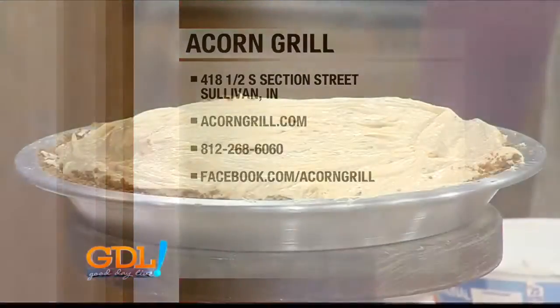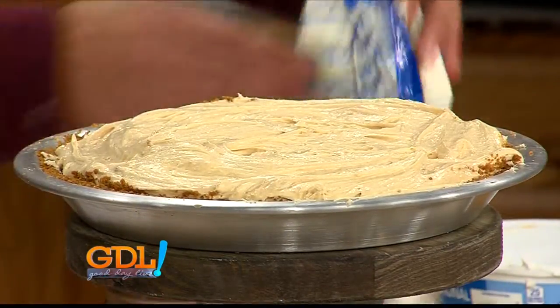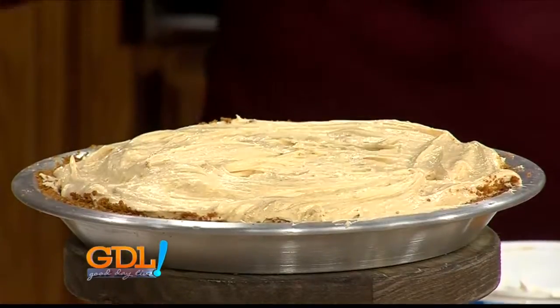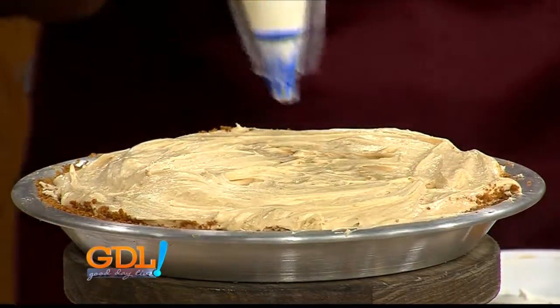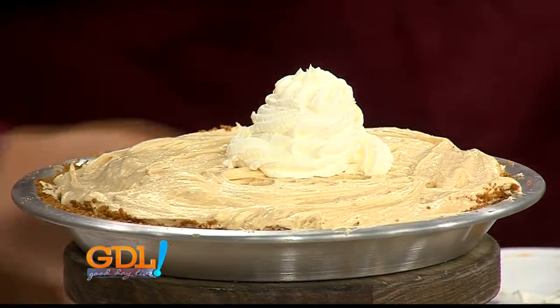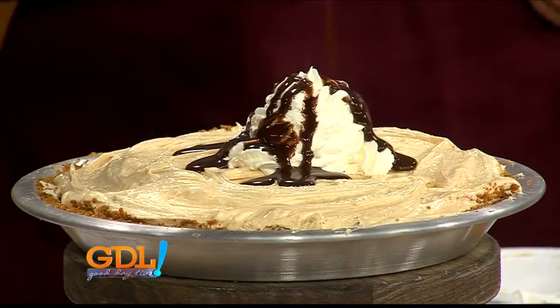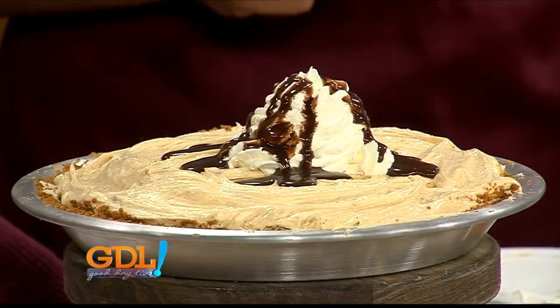I want to dive into this. Can we put the chocolate sauce on? Do you want whipped cream on first? Yeah. You pipe it — now I'm nervous, I can't pipe correctly. Blair, thanks so much for hanging out with me. This looks good! Guys, stick with us, we have plenty more to come on Good Day Live.